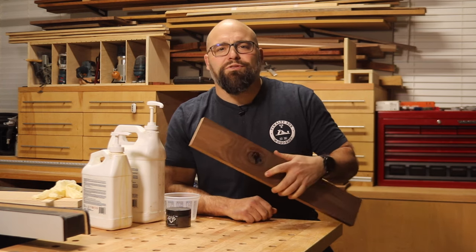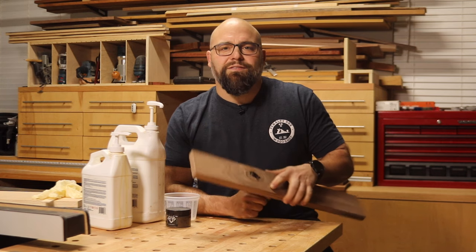Hey folks, I'm Jesse from Pilony Box Woodshop and today I'm going to show you how to fill knot holes and voids with epoxy. With a few tips this is a quick and easy process that brings otherwise useless boards back to life. So stay tuned.